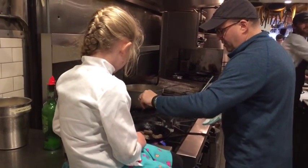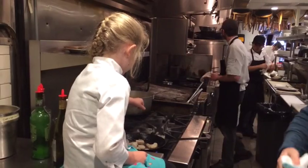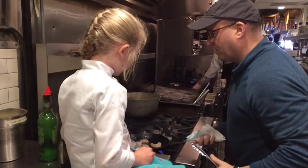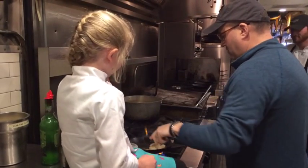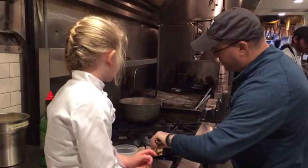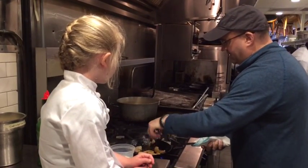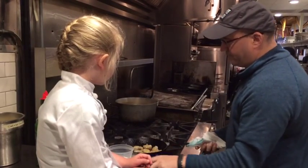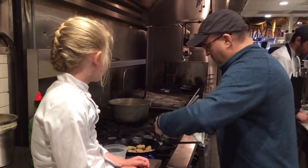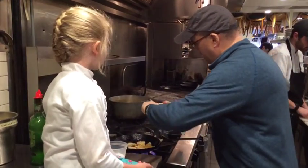Now we're going to add the cheese. Just add a little bit of salt, add a little bit of black pepper on there. Add a little bit of salt — a little bit more.